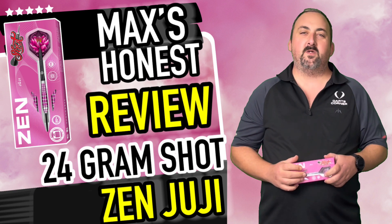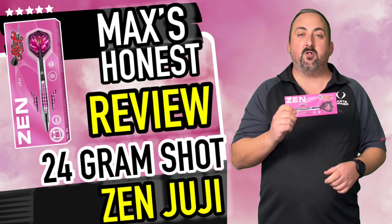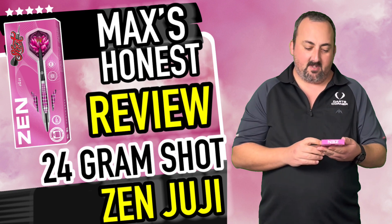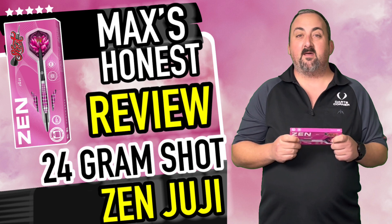Hi guys, it's Max here with dartsreviews.tv in association with dartsplanet.tv. Today we've got some Shot darts — we've got the Zen Juji. They're hoping you can ascend yourself and get some really consistent darts with these. They've got a fairly decent looking grip, bright pink, but all I can say is we're going to have to go and have a throw and see what we think.